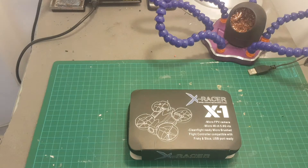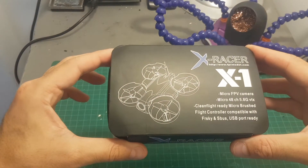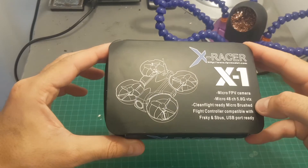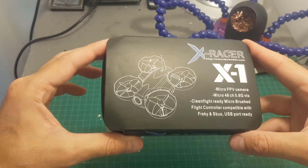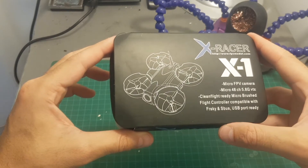Hello guys and welcome back to my channel. Today in this video I'm going to check the X Racer X1 brushed quadcopter. It has a built-in 48 channels 5.8G VTX and it also has a built-in FrSky receiver inside the flight controller.